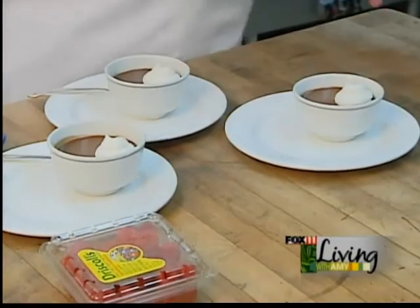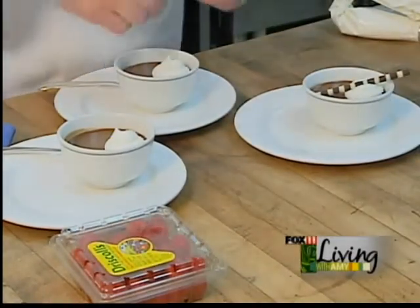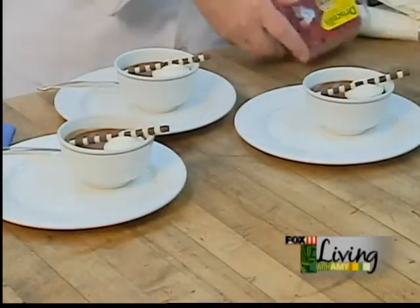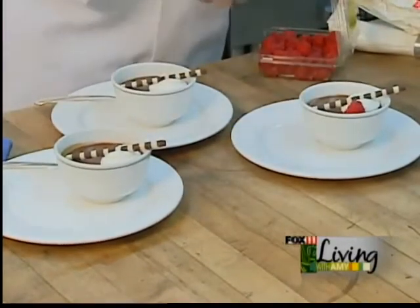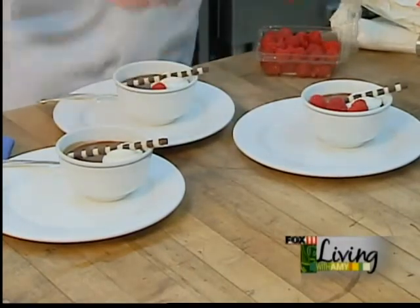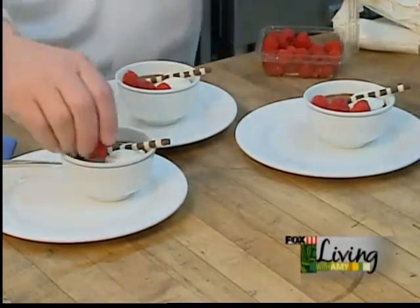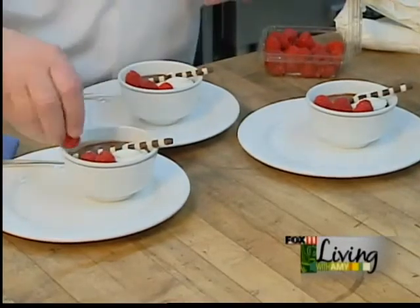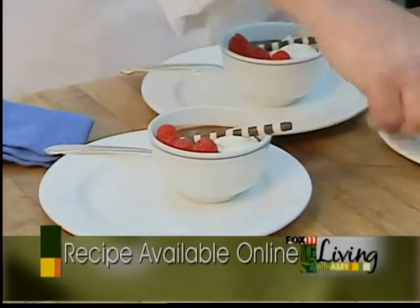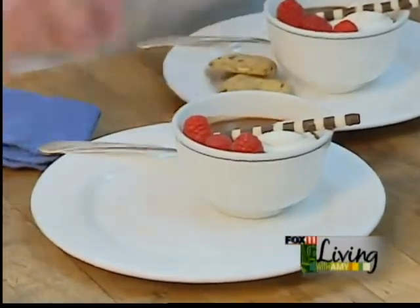You can use vanilla extract as well. We have two-tone chocolate cigarettes here and we're going to place those on top. We're going to gild the lily just a little bit by using some beautiful raspberries for color and flavor. And last but not least, we're going to give everybody a little crunch element with our chocolate chip cookie — this one with a little bit of dry roasted peanuts just for a little bit of extra crunch factor.